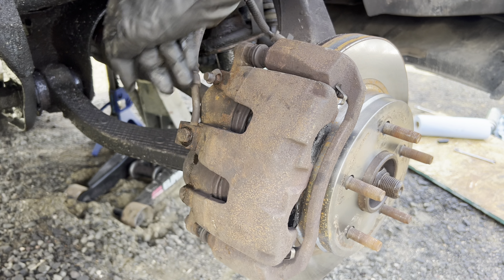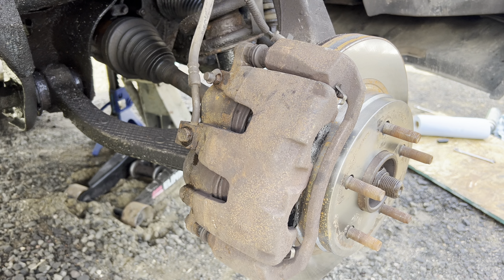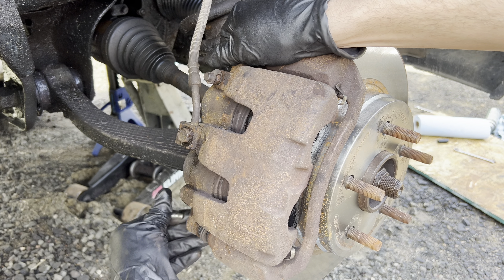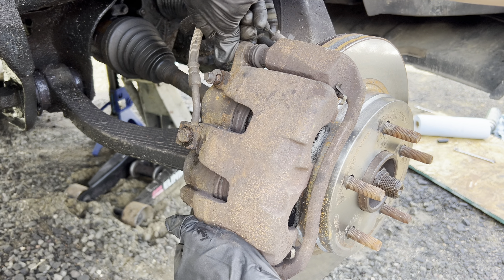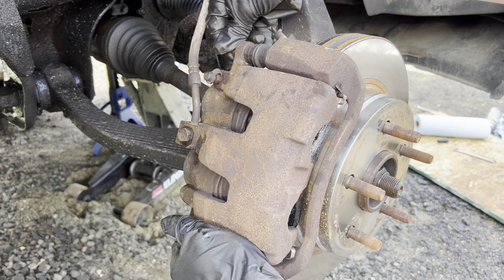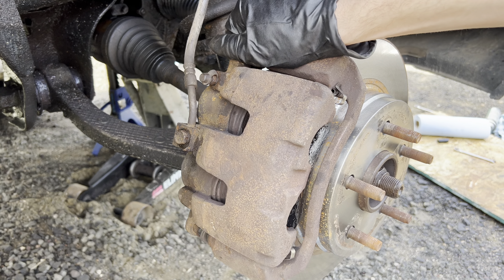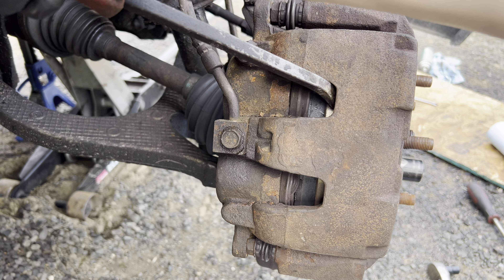Now I'm going to take the two 13mm bolts off here and take this old caliper and sit it on the lower control arm. Once we get these two bolts out, it'll still stick into place because there's little notches on the pads. So I'm going to have to push back the calipers a little bit with a screwdriver, because it only slides over. We're going to want to push these pistons back in order to slide it off the pads.